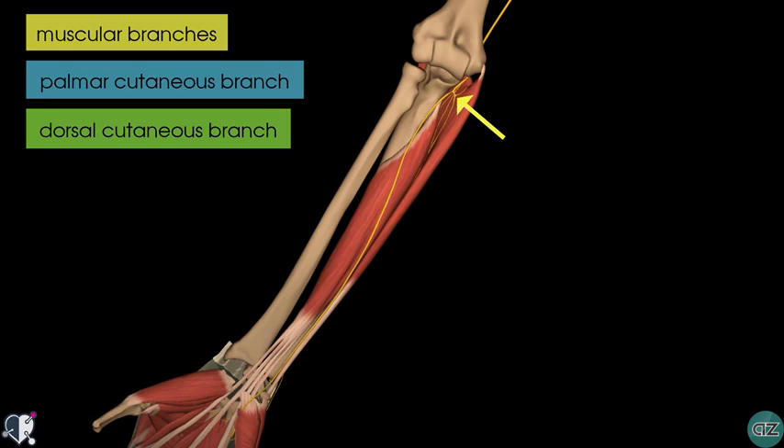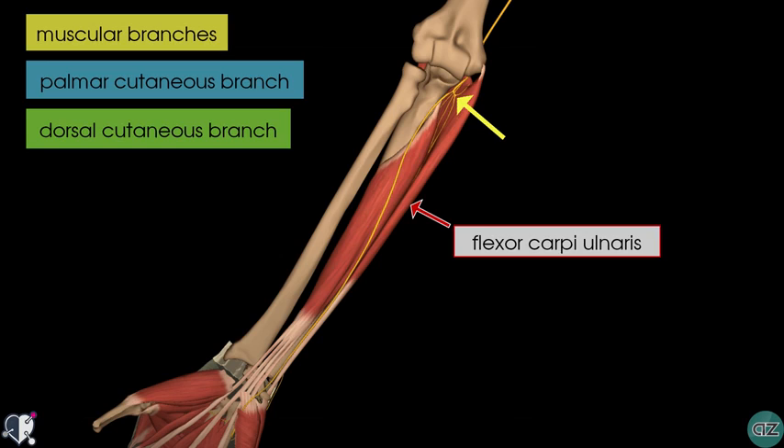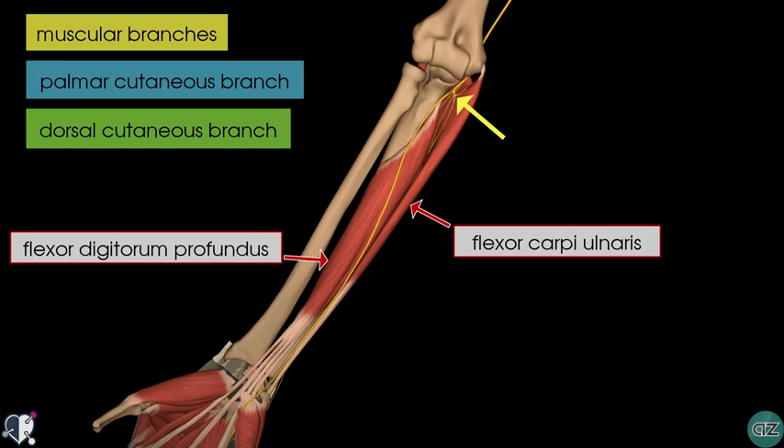On this model, you can see the flexor carpi ulnaris muscle, which is responsible for flexing and adducting the hand at the wrist. The other muscle, the medial half of flexor digitorum profundus, is responsible for flexing the fingers. The remaining muscles within the anterior compartment of the forearm are innervated by the median nerve.